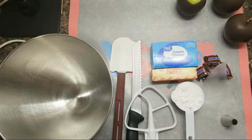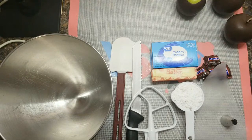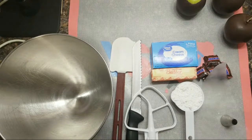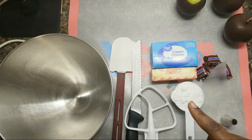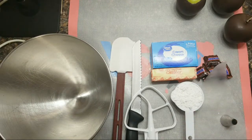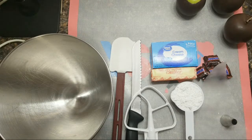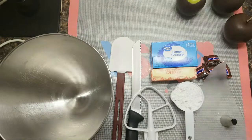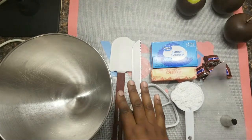Hey sweet gang, it's your girl Rochelle in the building and I'm coming to you with another video. In this video I am going to show you how to create cream cheese filling for your stuffed chocolate apples. If you are new to my channel, don't forget to hit that subscribe button and that notification bell. This is a live recorded video — if you enjoy this video please leave a comment in the comment section below.